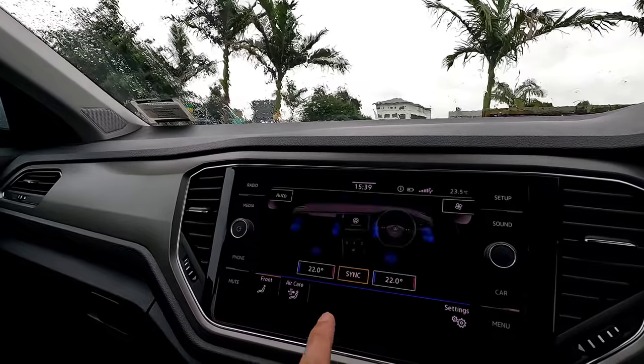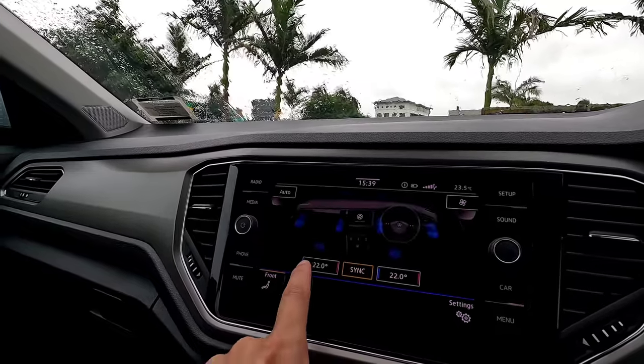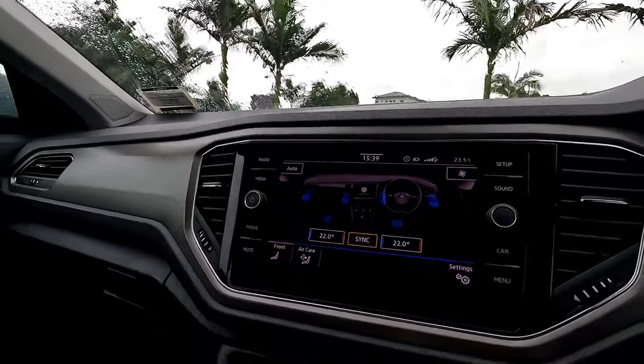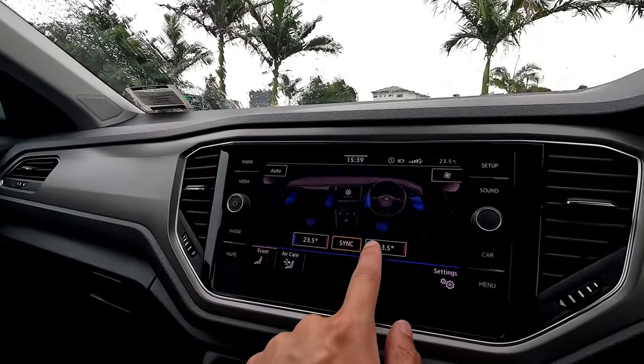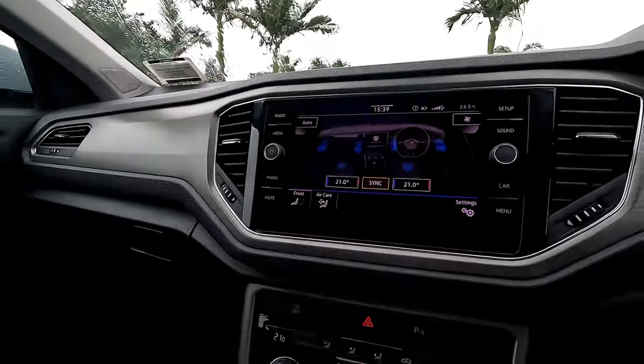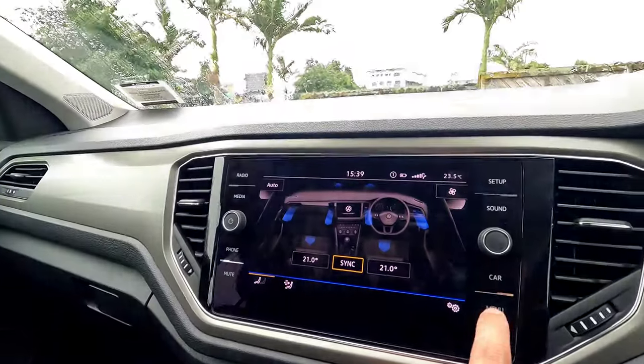For air conditioning, this vehicle has two-zone climate control. Left shows 22 degrees, right shows 22 degrees. They are synced — change one side and the other follows. You can control everything from the physical air conditioning panel below, which we'll cover next.